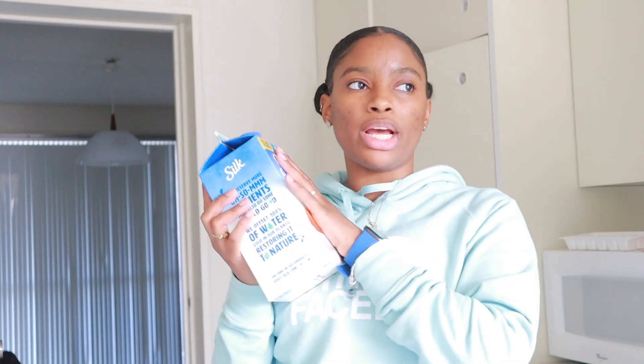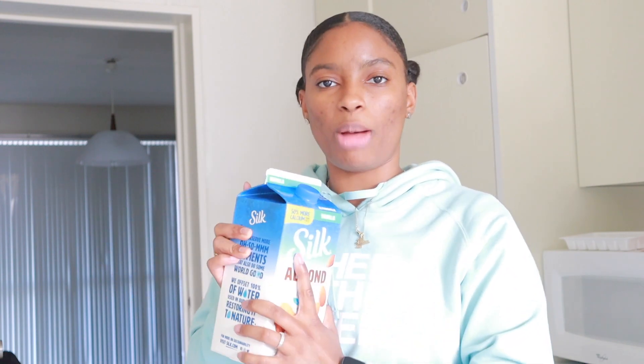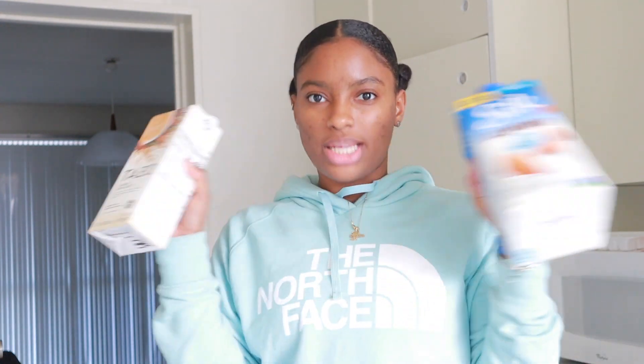You'll need some almond milk — you can use regular milk or oat milk. I tried this with regular milk but didn't like it, so I use Silk almond vanilla. My partner also uses this on his cereal, so it never goes to waste. And you'll also need chai tea. So we can do this together — let me make it a little bit easier.